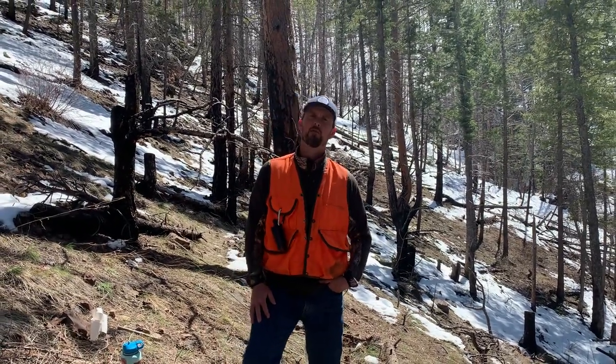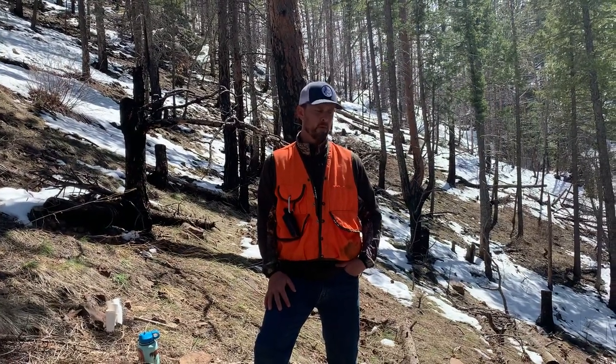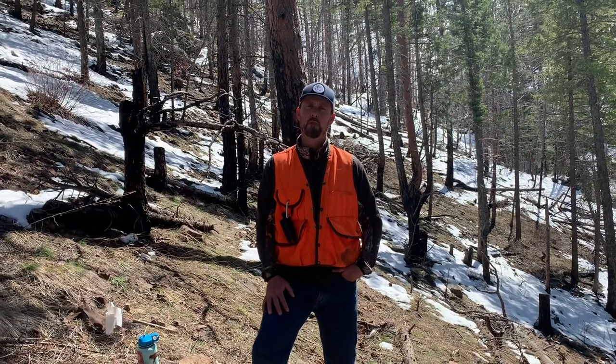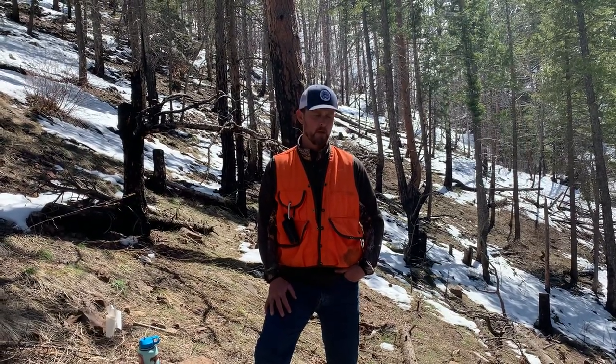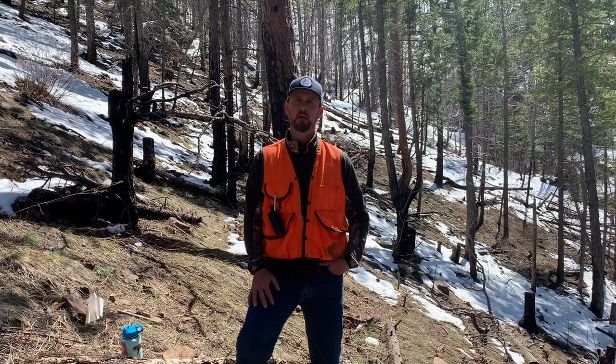Hi, we're here today to talk about doing habitat inventories for Sciurus aberti, or the Abert's squirrel. The Abert's squirrel is a great species — it can really tell us a lot about a forest. They're a ponderosa pine obligate, which means they live in forest dominated by ponderosa pine, and where they live generally tells us a lot about the health of that forest and what the characteristics are, oftentimes as a benefit to other wildlife species too.